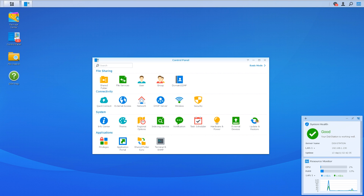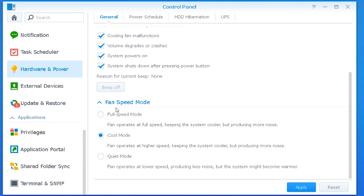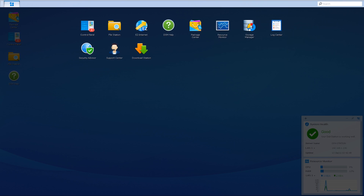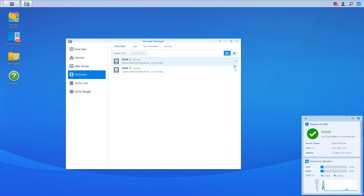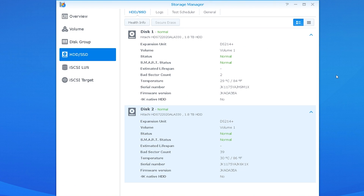From the control panel, we're going to navigate to Hardware and Power, and under the General tab you'll see there's a fan speed mode with three modes to choose from: full speed, cool mode, and quiet mode. We're going to be choosing full speed mode because we want performance — we don't give a shit how loud it gets. And under the Storage Manager we'll find our hard disk drive status, which provides some useful information about the drives themselves, including the bad sector count and the temperature of the individual drives.